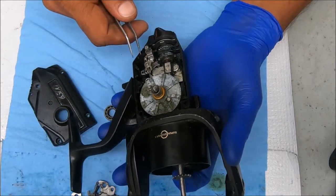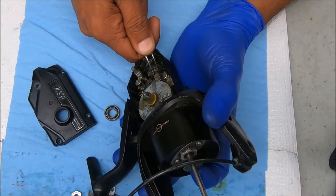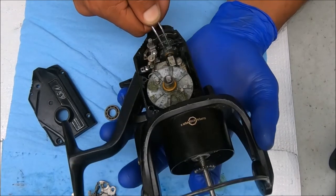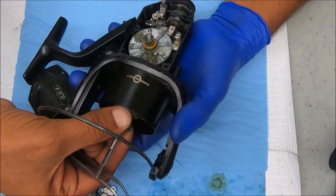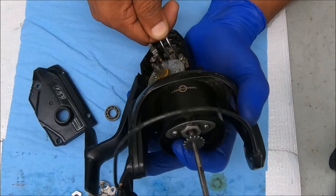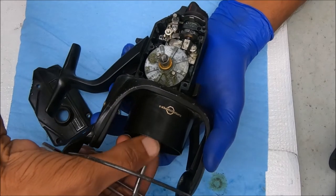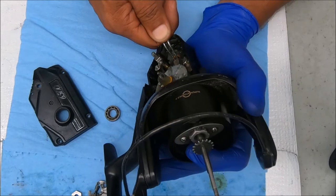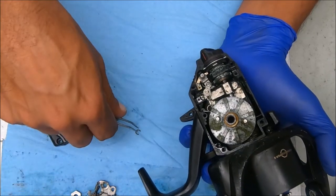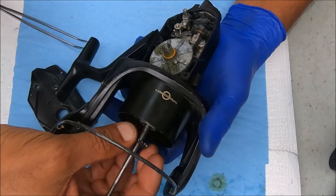It might be better to start with the bottom one so you can pull it up. These c-clips have a tendency to go shooting somewhere — I lose these all the time. They tend to just pop back and up and out. Let's see — we got the top one off.